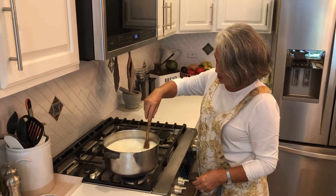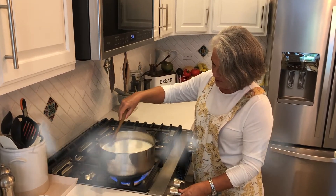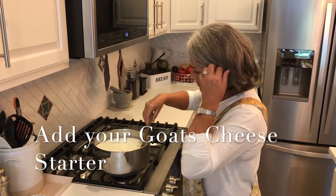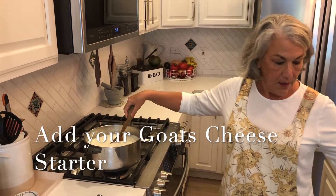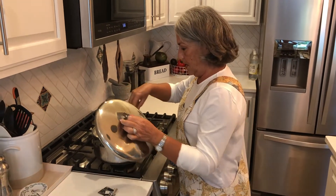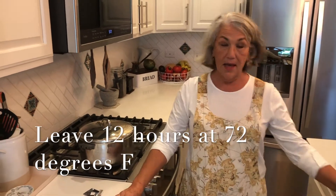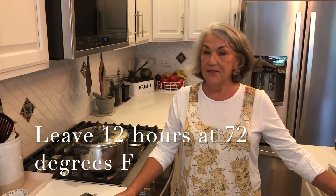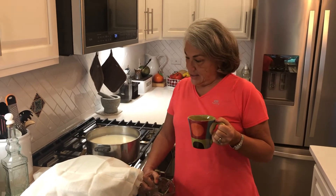We're going to stir the starter around just like that, then turn off the heat. Make sure it's all stirred in, and on goes the cover. I'm not going to look at it again for 12 hours — it needs to stay at 72 degrees overnight, undisturbed.